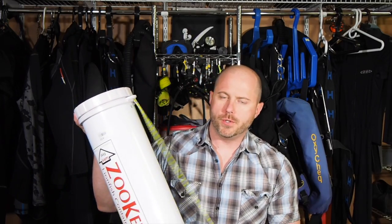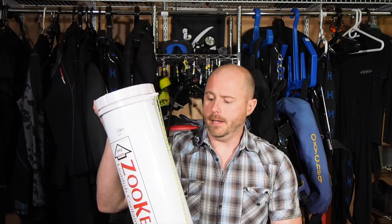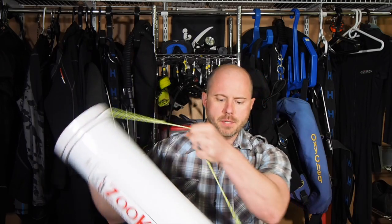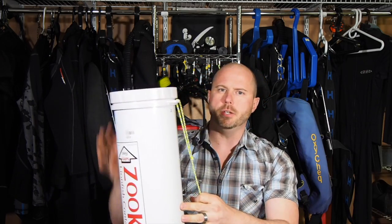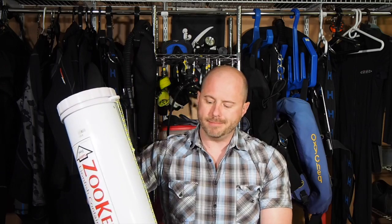Some divers do have issues with their Zookeeper underwater. The biggest thing I hear from folks is that they have a hard time keeping it out of their way. These come with a little length of paracord running from top to bottom — it works as a handle, but when you try to clip it to a D-ring on your BC or tuck it out of the way so it doesn't tangle with your gauges or regulators, it can be a little unwieldy underwater. The folks at Tiburon Spearfishing have come up with a solution called the Zook, and divers who've tried it have been pretty happy with it.